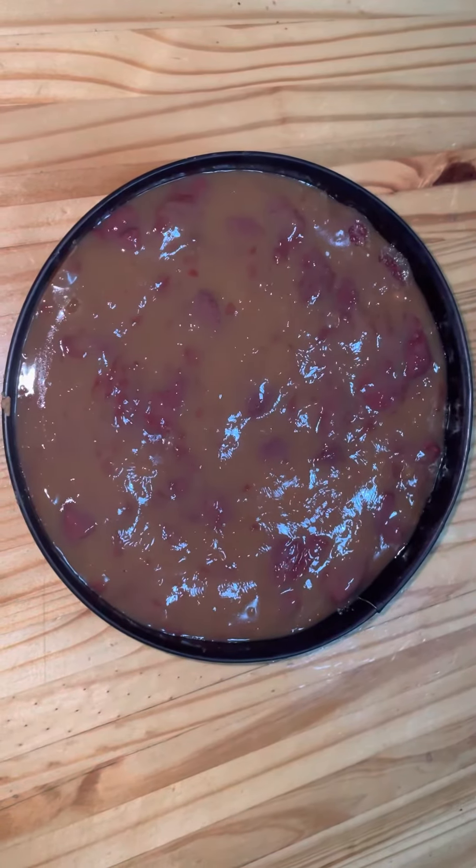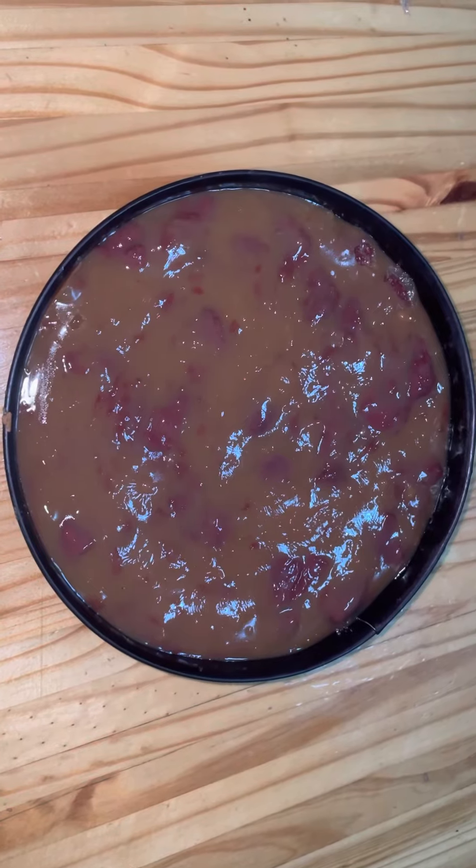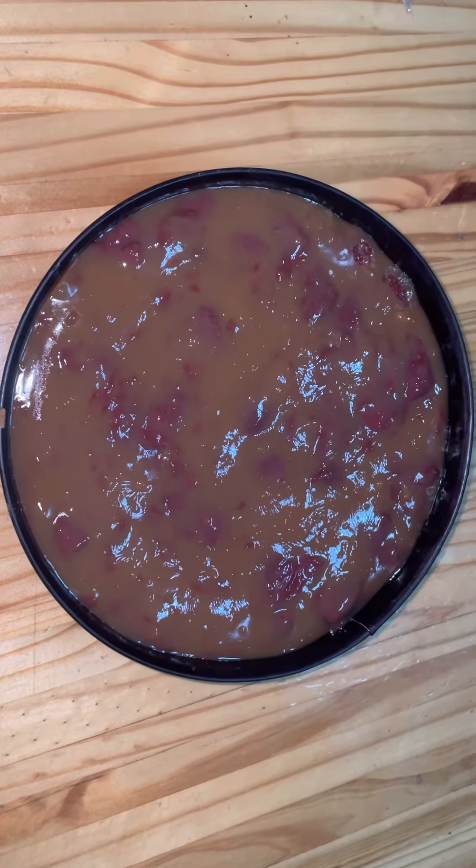This is my chocolate mousse and strawberry custard pie. I've now added the strawberry custard layer.